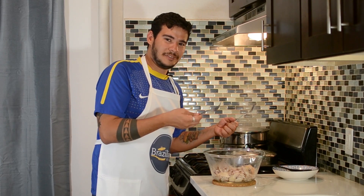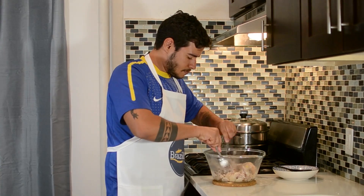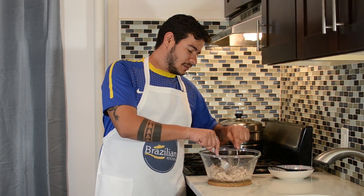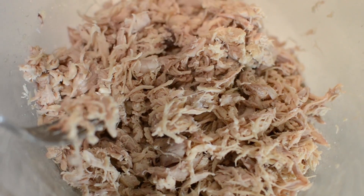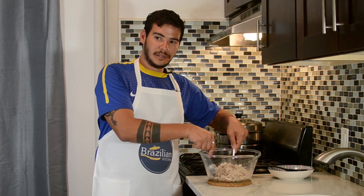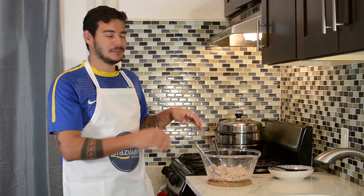I'm also gonna add the skin back to the mix in order to give it more chicken flavor — I just thought of this with the help of my director, so thank you. I think I did a great job here at shredding the chicken. If you guys like it more or less shredded, this is up to you. Now I'm gonna turn off the heat from the broth because now is the time we're gonna use it.